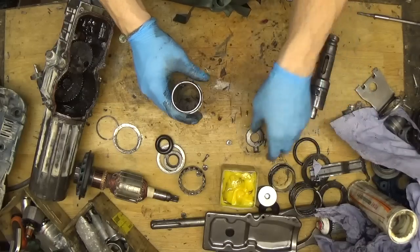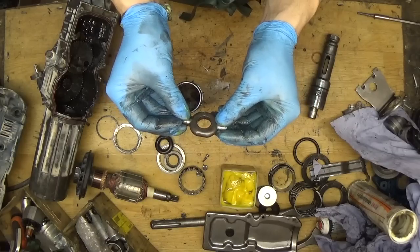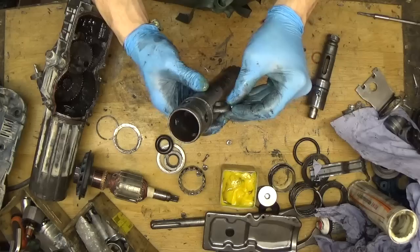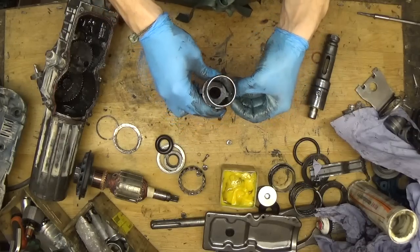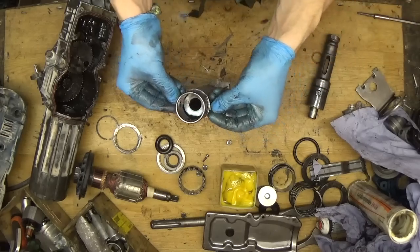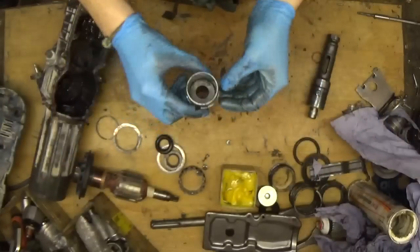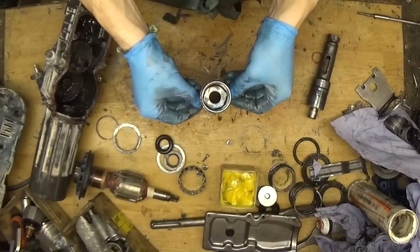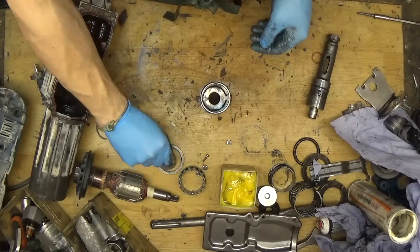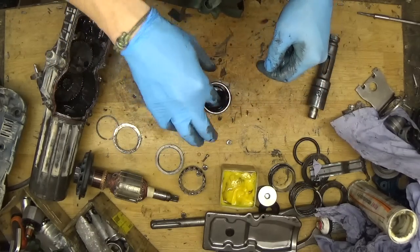First we have this part we need to put inside. The easiest way is to put it like this and then spin it. You can see the corner here. If you look up you can put it like this. Now we need to find the parts - there's a fat O-ring here, just getting it inside.